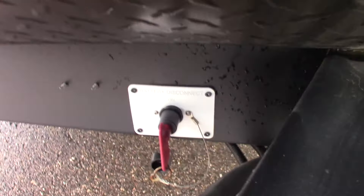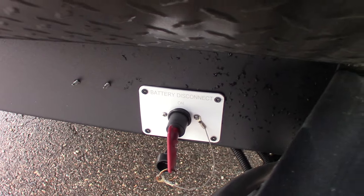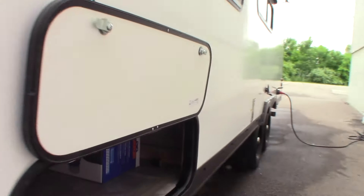You have a deep cycle marine battery, two LP tanks which are full, your power tongue jack, and this is the kill switch for your battery right here. The battery is on, but if you ever want to shut it off for whatever reason, you can turn it off right there.